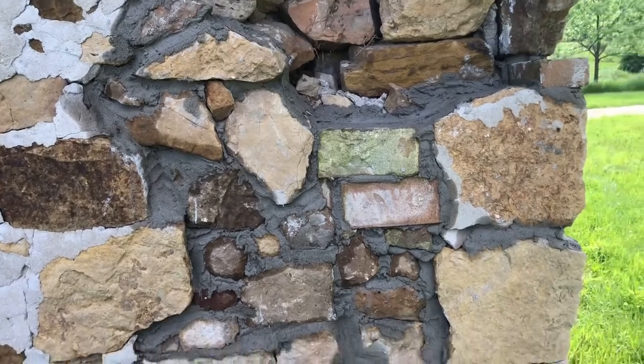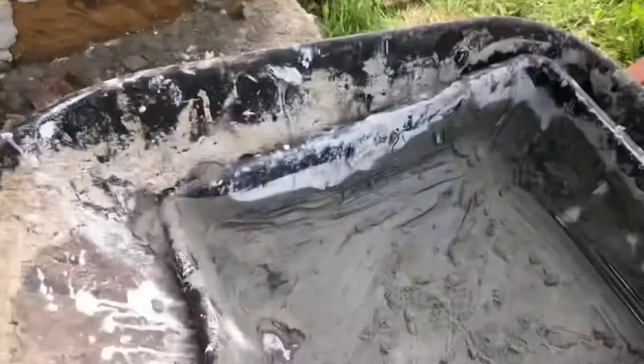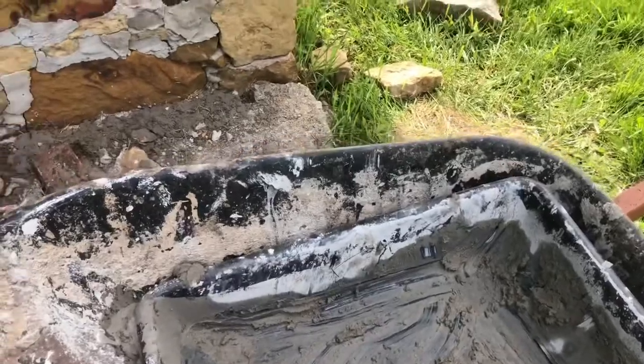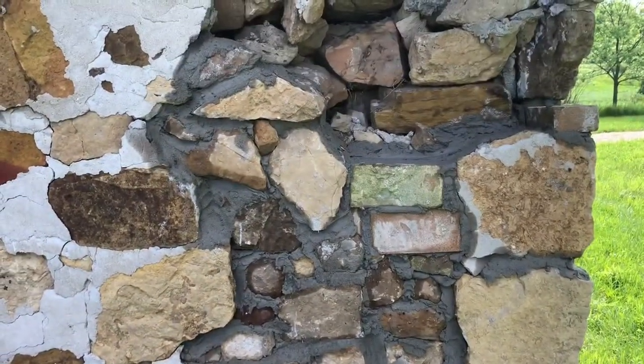I'm going to stop for the day — or at least a couple of hours — to let it set up. I don't want it getting wobbly. I'll go clean up the tools. One key to cement work is to keep things clean and get everything rinsed off before it dries and gets hard.